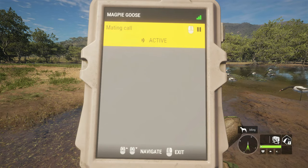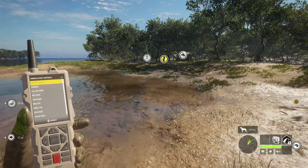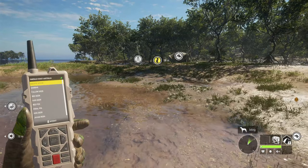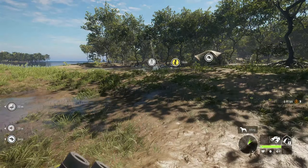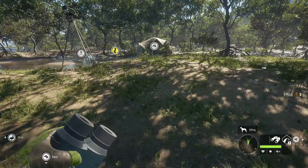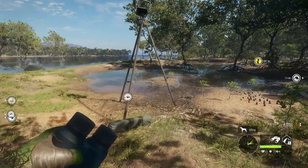One thing you have to remember: just like any other caller, you can carry only one per loadout. I've seen a lot of people using it for big animals, but I have not seen anyone try it with birds — for example, goose, turkeys, or anything like that.